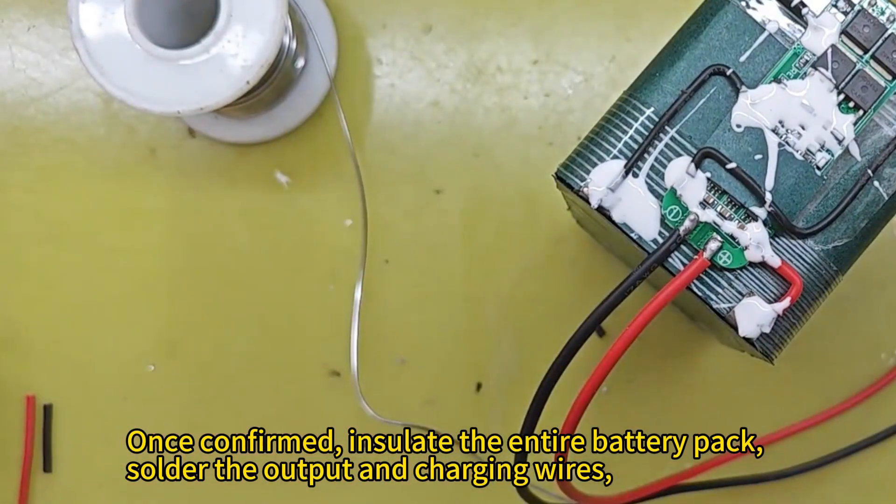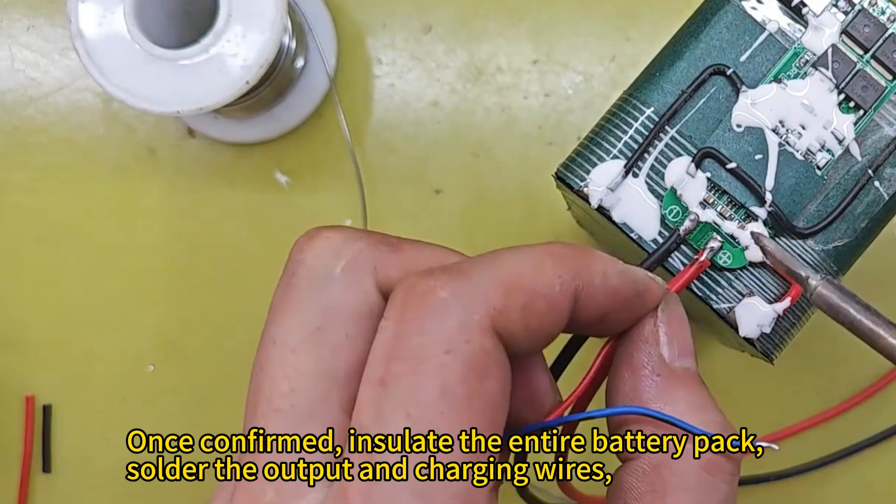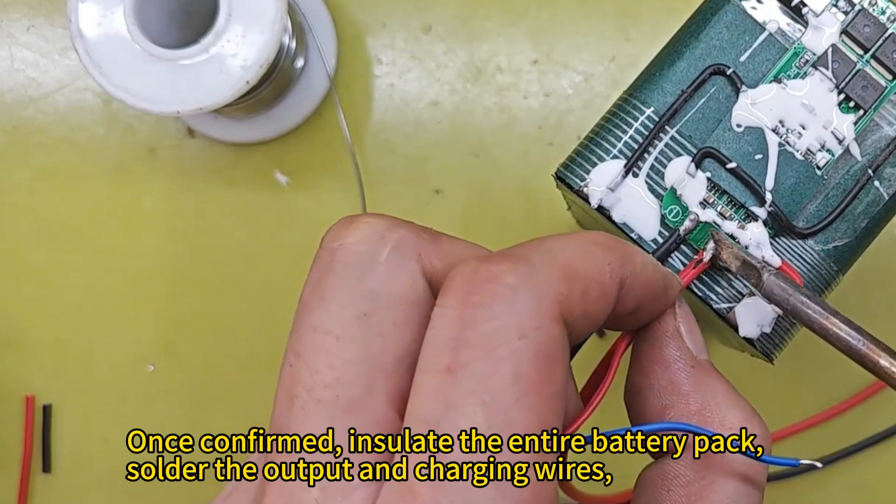Once confirmed, insulate the entire battery pack, then solder the output and charging wires.